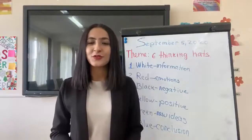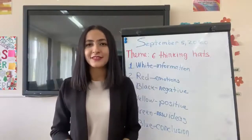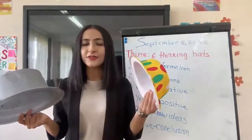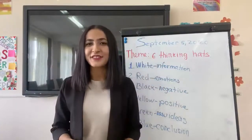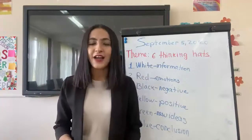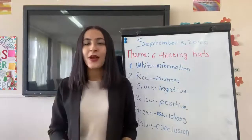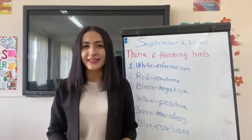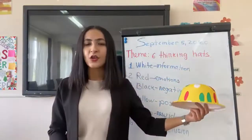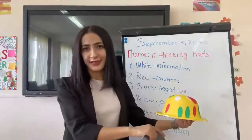Now I would like to divide you into six groups: whites, yellows, reds, greens, blues, and blacks. I will put a hat on some tables. Who has the white hat, please gather to that place. And where I put the yellow hat, you should gather to that place. Is it clear?